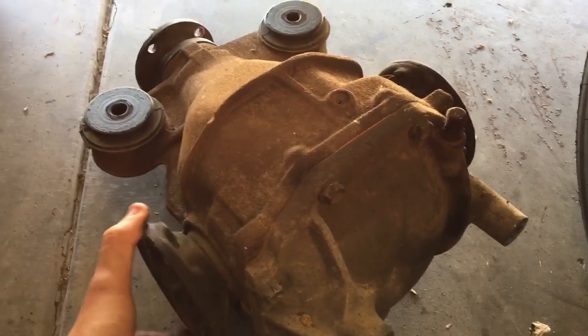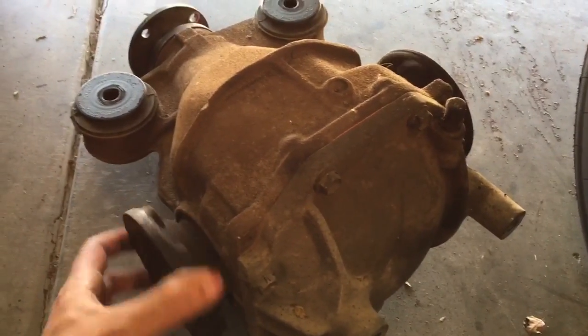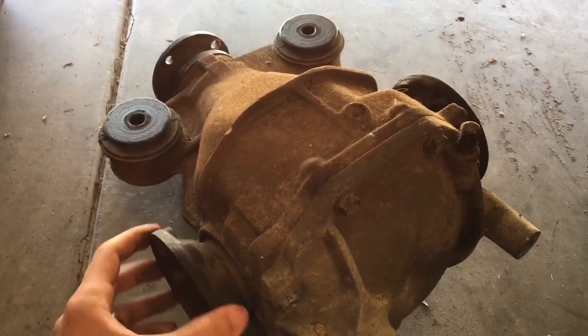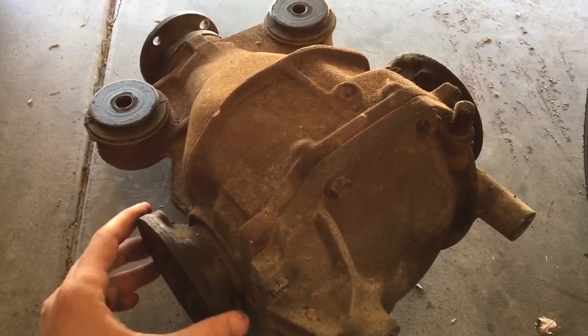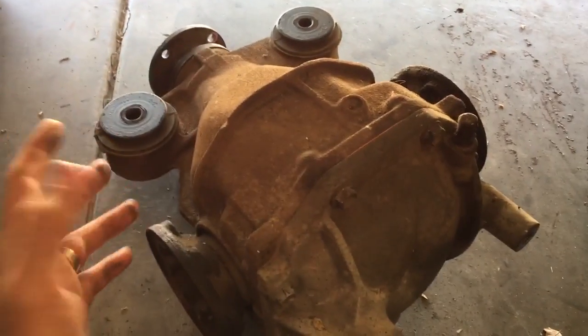Clutch-type LSDs and that sort of thing will spin both in the same direction. So opposite directions means chances are it's an open center or a type of Torsen. If they both turn the same way — if I'm turning it this way and that one turns this way as well — that's an LSD.